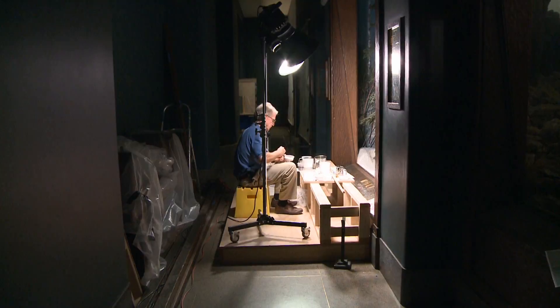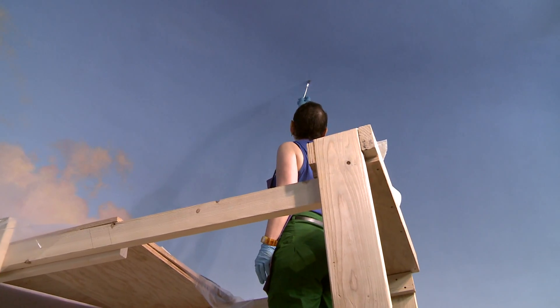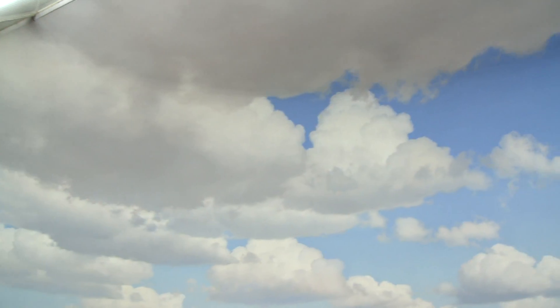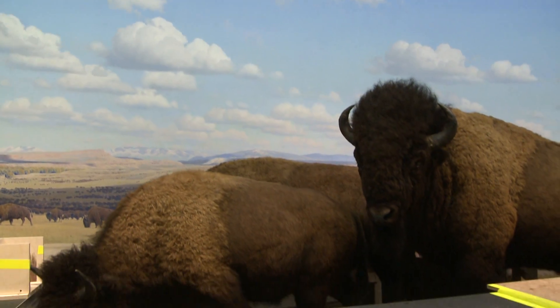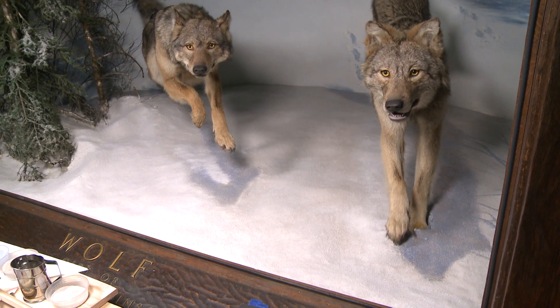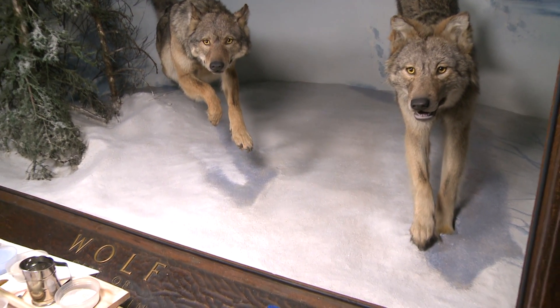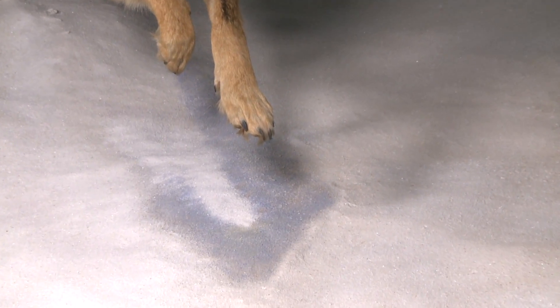One of the major restoration efforts was the replacement of all of the older lighting fixtures to utilize more energy-efficient lights and also lights that would emit less harmful rays. In the case of the Wolf diorama, when we replaced those, it changed the entire lighting balance and some of the values, which demanded a restoration and recoloring of the snow's surface.